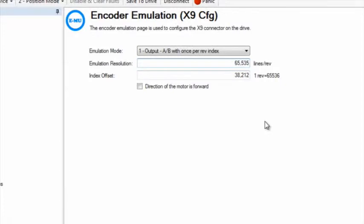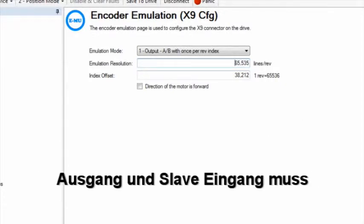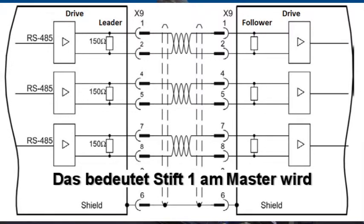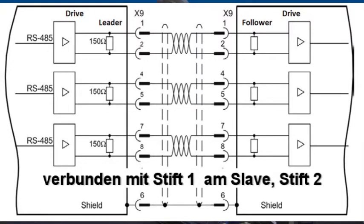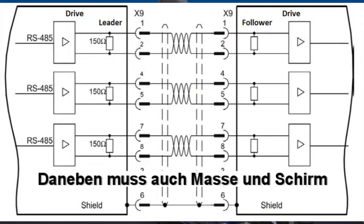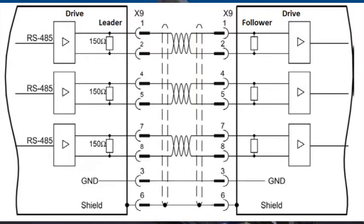The cable that will connect the leader's output to the follower's input will be wired pin to pin. This means that pin 1 on the leader's connector is connected to pin 1 on the follower's connector, pin 2 to pin 2, and so on and so forth. Make sure your cable is wired correctly and that proper grounding and shielding techniques are used.